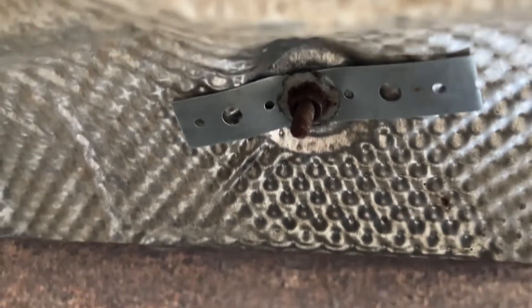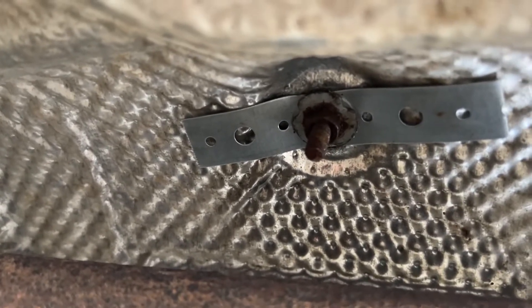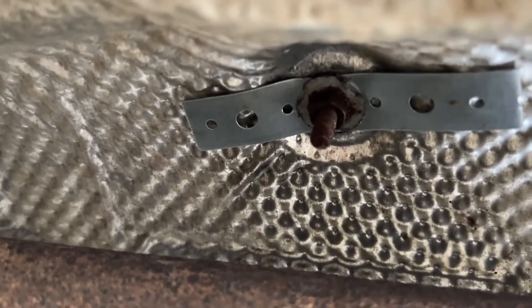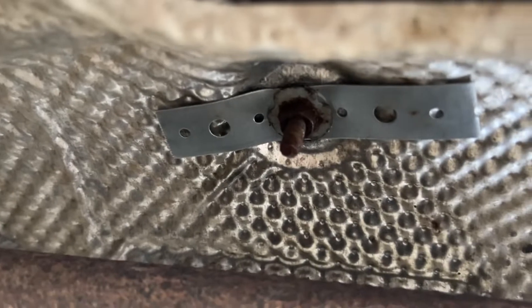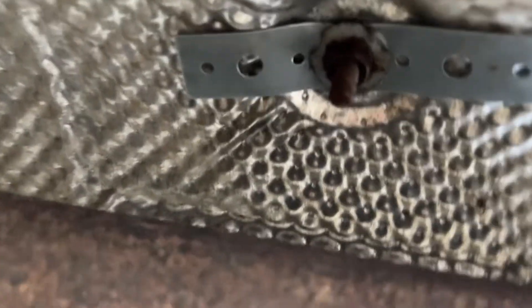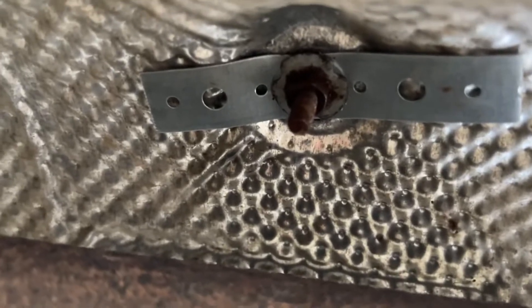The nice thing about this trick is that you don't have to pull the bolt all the way off. You just loosen up the bolt and washer and then slide these hangers underneath. The hanger is actually cut in the middle and then I slide both sides. I'll show you what that looks like here.